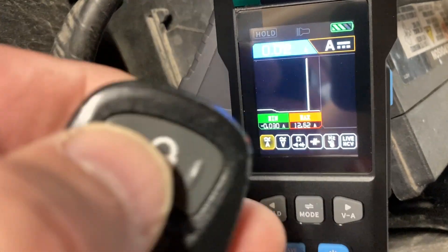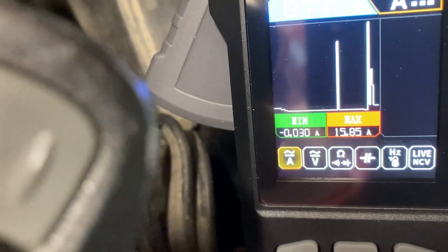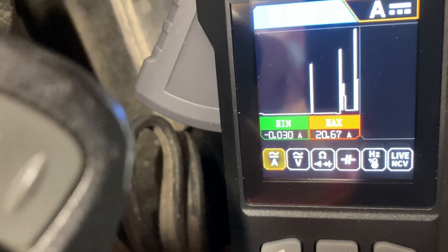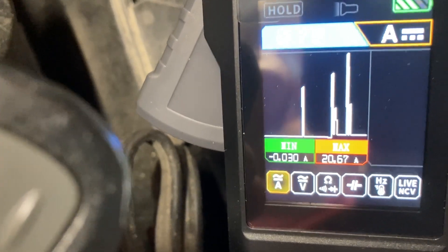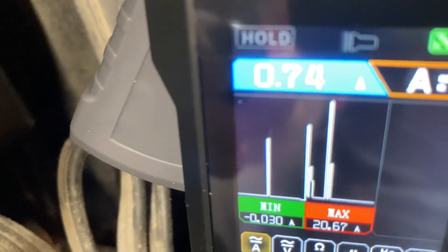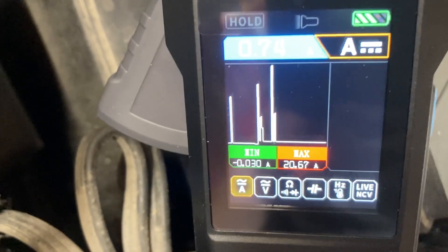Hitting unlock twice — there's the driver's door, then all the locks on the doors open, and you can clearly see that reflected in the current draw on the graph. That's actually not bad at all. I can see how this could prove useful.